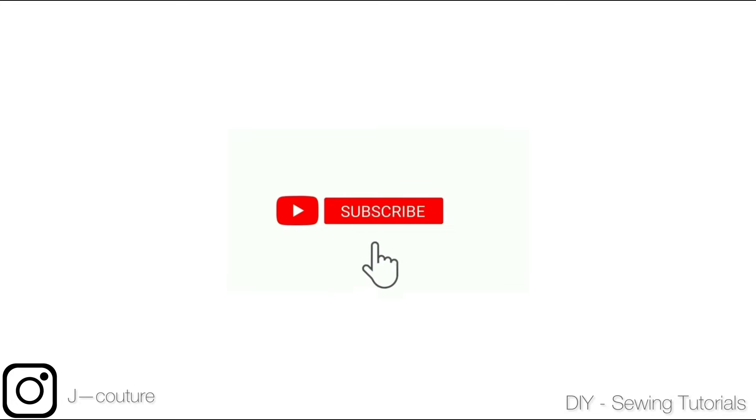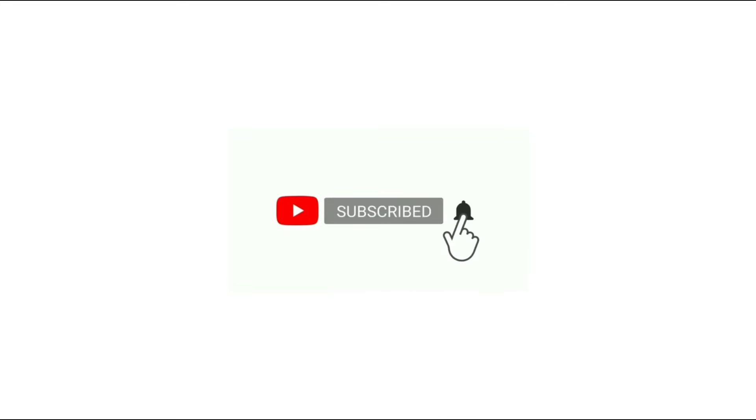Hey guys, welcome back to my channel. Thank you so much for stopping by. In this video we'll be drafting out this Victorian corset blouse with the structured upper chest. If you're interested, keep on watching and let's get started.